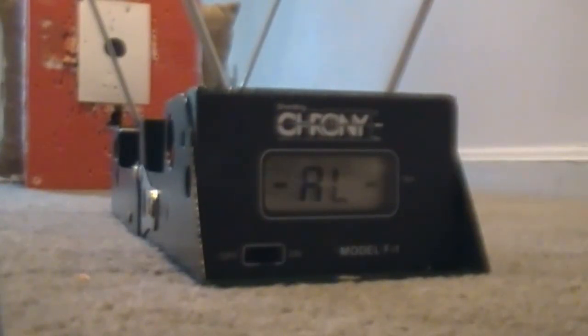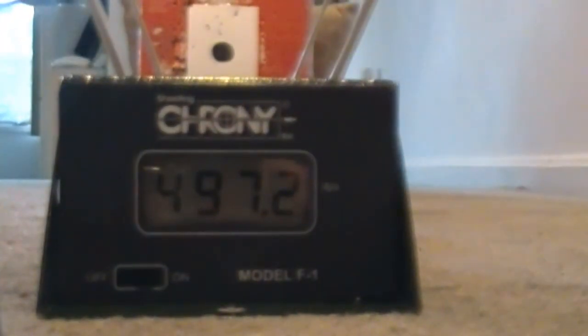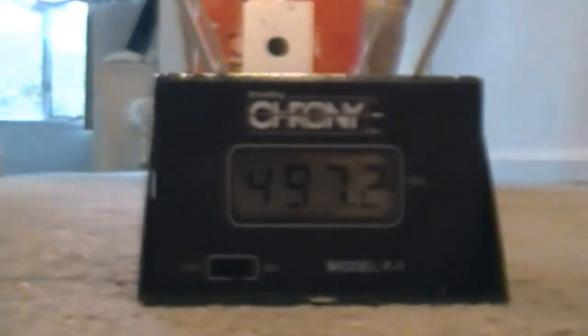Here comes the fifth shot. Alright, that's at 497.2 feet per second. So the velocity is pretty consistent with the fresh CO2. Obviously if you wait a little while in between — rapid fire with any CO2 pistol will see the velocity gradually go down by a lot. But if you're patient and wait even a few seconds between each shot, you'll get pretty consistent velocity.